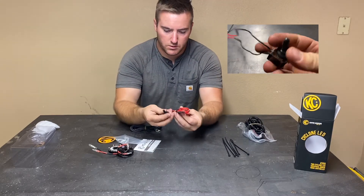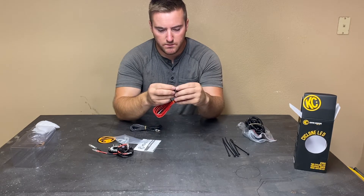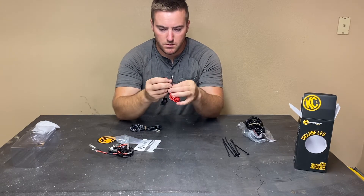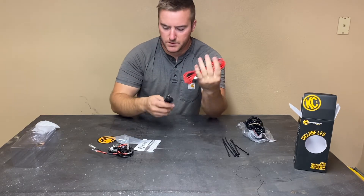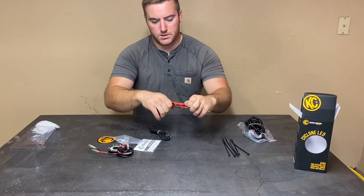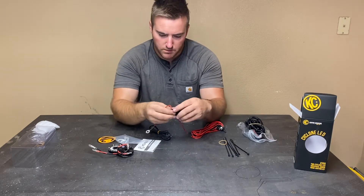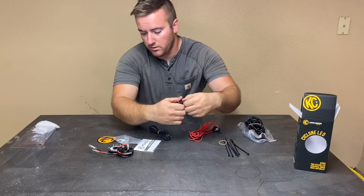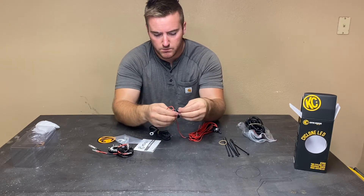Here's your toggle switch — pretty standard. Looks like this just threads off and then you put something in. Here's your power ground — this is your positive, this is your negative, red and black. Let's take this apart. So this has a fuse in it — it's a 3-amp fuse. That's way smaller than I would have thought. So this has a fusible link in it to protect you from shorting out.